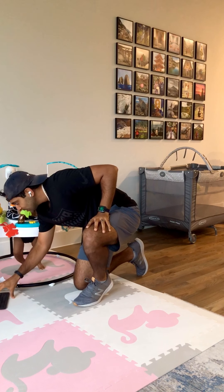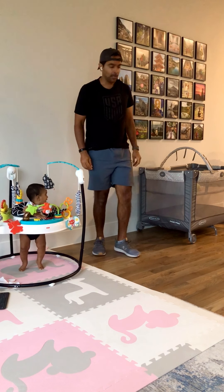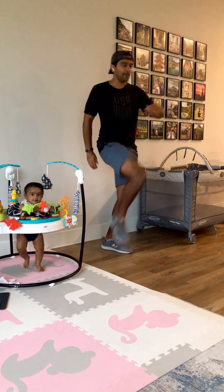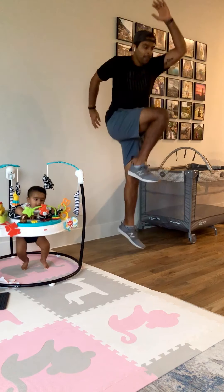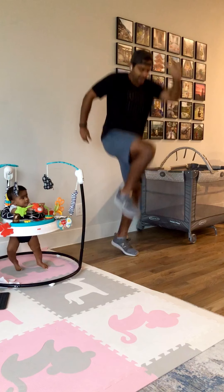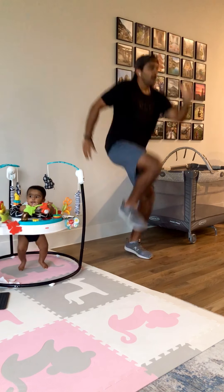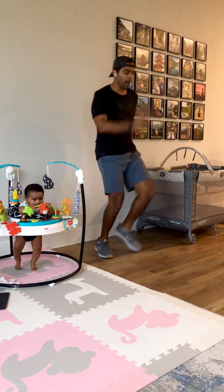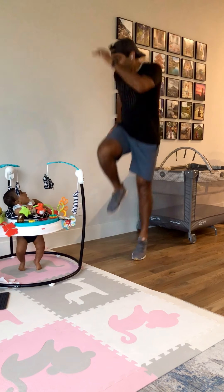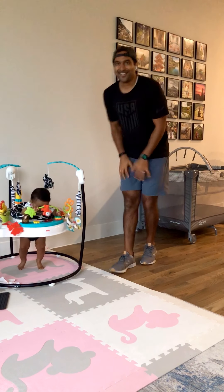30 seconds of power skips. Here we go. You ready, baby? Hang in there. Try to get your knees up as high as you can, and then explode off your base leg. Explode. She's the best workout buddy.